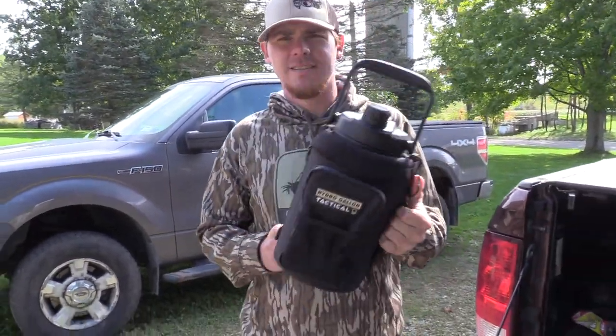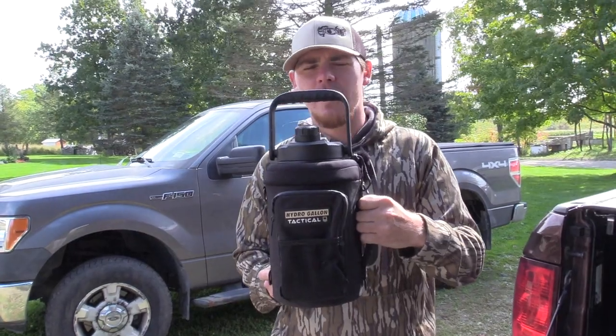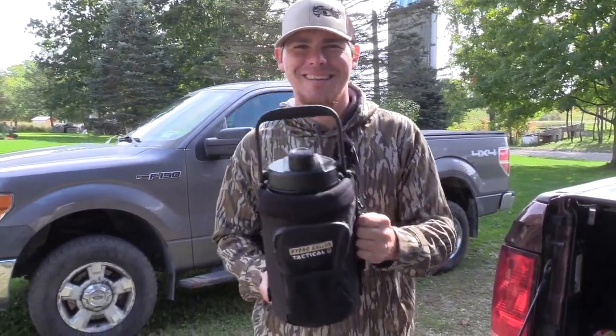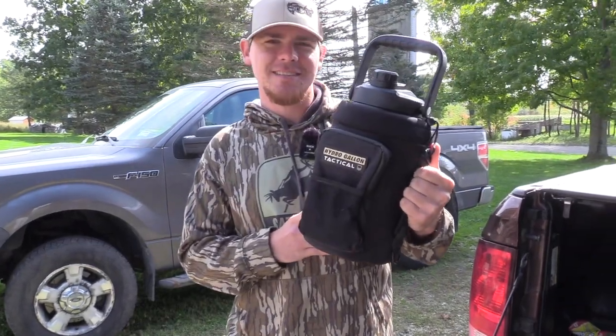This is vacuum insulated. It's got 24 hours of cold water, 10 hours of hot beverage if you wanted. It's got double wall stainless steel.